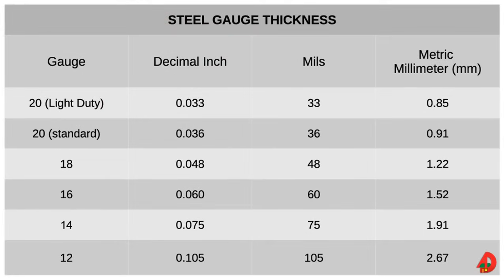The term gauge traditionally has been the unit of measurement for identifying sheet steel thickness. The higher the gauge number, the thinner the steel.